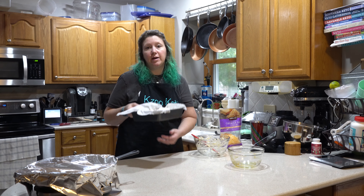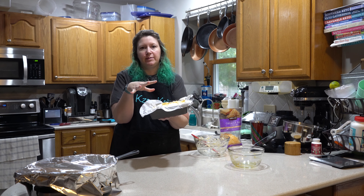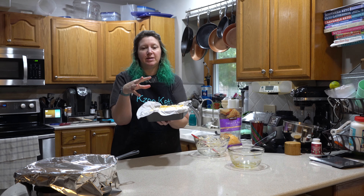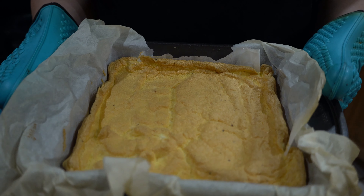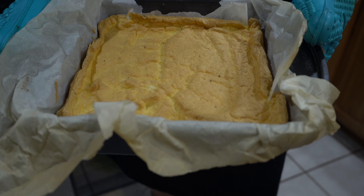We put this in the oven for 10 minutes and it's supposed to puff up huge. It doesn't look like it puffed up like crazy — I might have over-mixed the egg whites, which will cause that. But it looks decent regardless.